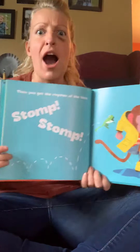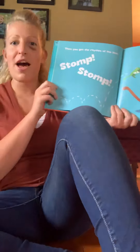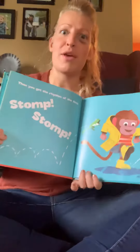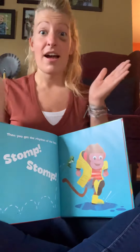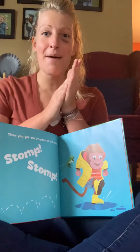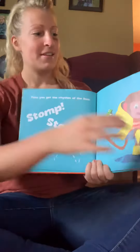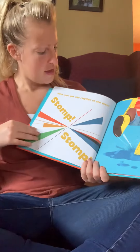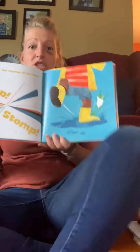Have you got the rhythm of the feet? Stomp, stomp, stomp, stomp. So we go ding dong, ding dong, clap, clap, clap, clap, stomp, stomp, stomp. Have you got the rhythm of the feet? Stomp, stomp, stomp, stomp — stomp with me.